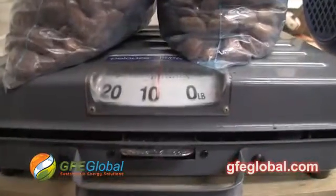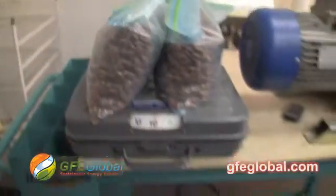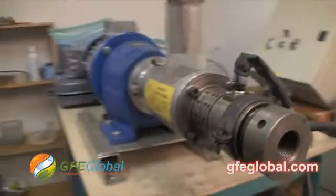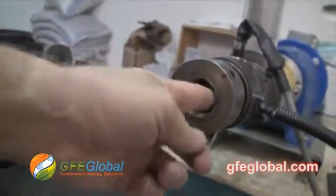We're going to crush just under 8 pounds, and this is with the type 40 oil extraction press. We put the 6 in and then the 5 and close her up.